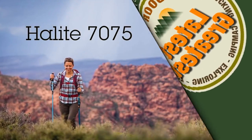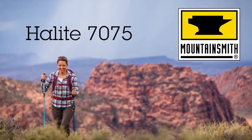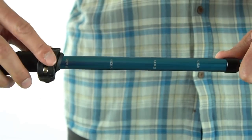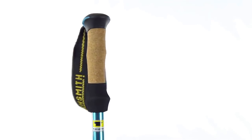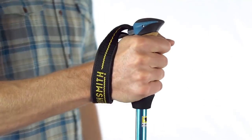World traveling backcountry adventurer, the Halite trekking poles will support you wherever your adventure finds you. The outer lock adjustment system allows you to quickly adjust the height from 48 to 54 inches. The ergonomically molded handles are made of cork and EVA foam, and the adjustable webbing and neoprene straps provide all-day comfort.